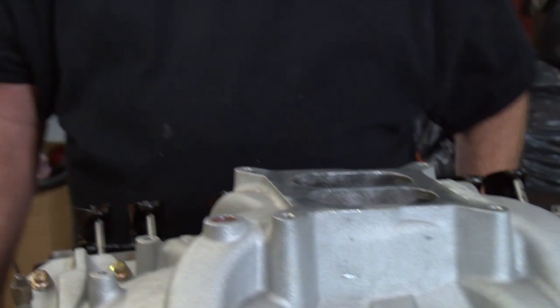All right, that's torqued down to spec and should be done with this part of the engine build.